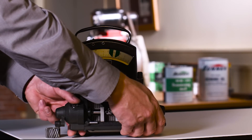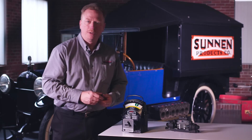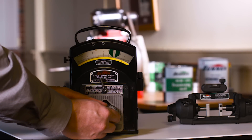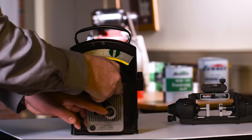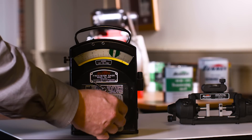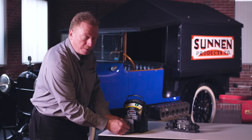At this point we can remove the setting master, and we still have one more centralization to do, which is with the part. Put the part on the gauge. We want to centralize, and now we want to peak in the plus direction, which is right there. So you can see that this part has just under a thousandth of material in it before you would hit zero.